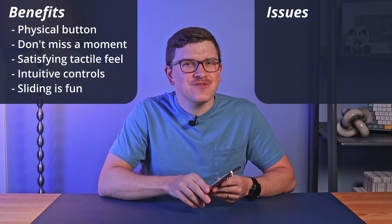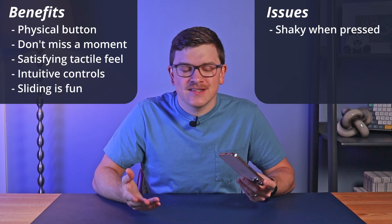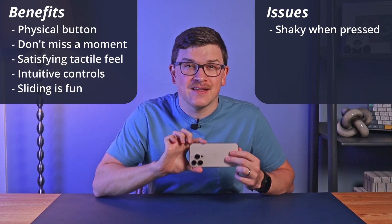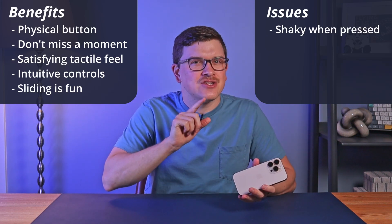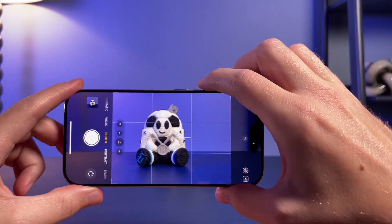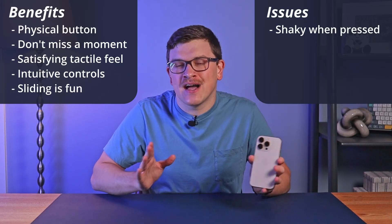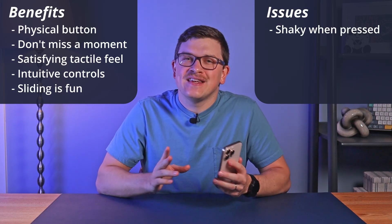First, I've noticed that pressing this new button as your shutter button can cause your phone to move slightly, which could result in a blurry photo. Having compared it to the volume button, the force needed to activate the shutter with the Camera Control button seems to cause a larger shake. Since phone cameras today are pretty good at compensating for these things automatically, it may be a non-issue, but it's good to know.